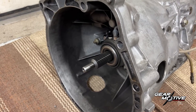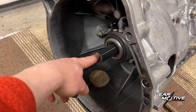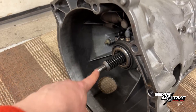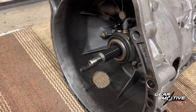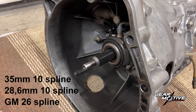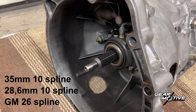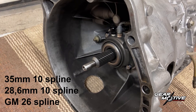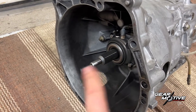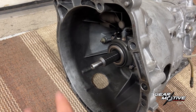The first and foremost thing you have to check is that you have the correct clutch discs for your input shaft, so that you have the correct spline. The GearMotive dog box comes with three alternatives: you can either get the 35mm large 10 spline axle, the smaller 10 spline, as well as the GM 26 spline, which this one right here is. So before you do anything else, check that your clutch discs have the same spline.